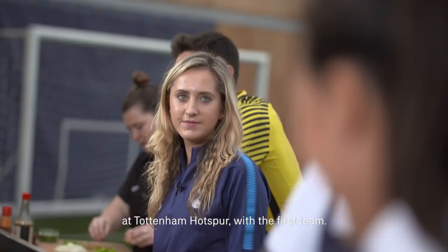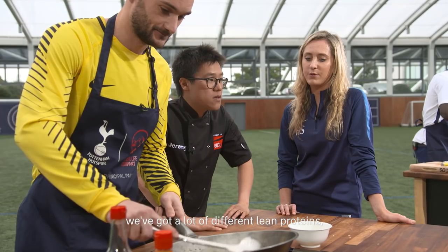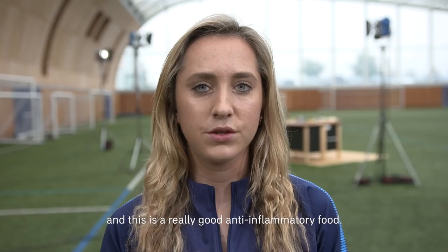I'm Hannah Sheridan and I'm a nutritionist at Tottenham Hotspur with the first team. In the recipes today we've got a lot of different lean proteins like prawns and chicken. We've also got a lot of spices — something we use in recovery shakes is turmeric, also known as curcumin, and this is a really good anti-inflammatory food.